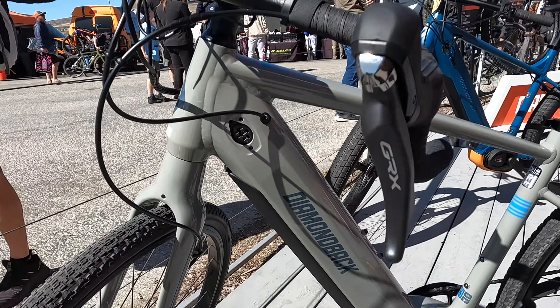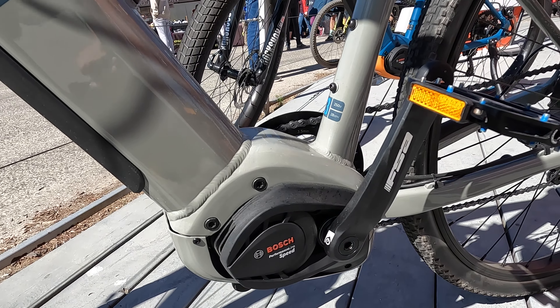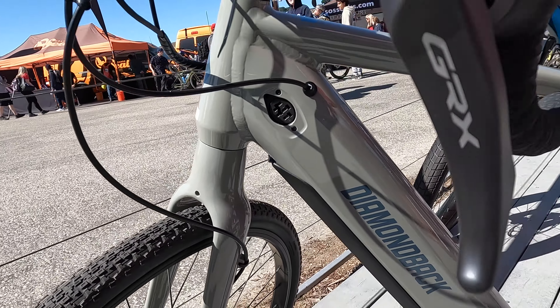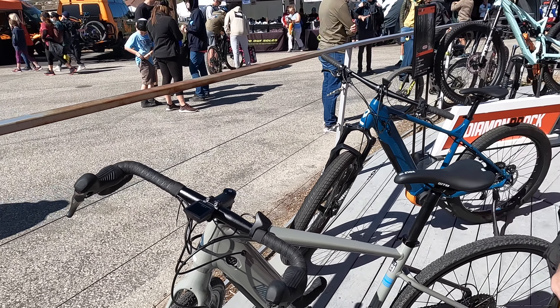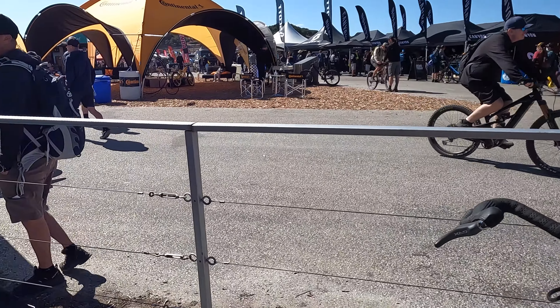Next up we have the Current. This is our drop bar speed bike. You'll notice the tires have a little bit of knobbiness on there, so it's really good for a little bit of off-road while still being usable for fast commuting. It's got a Bosch Kiox computer on the front, so lots of really good readings and easy to use.